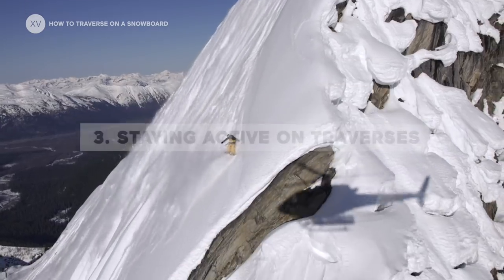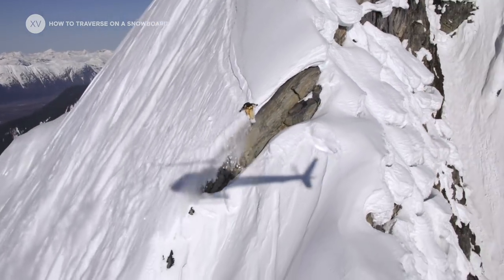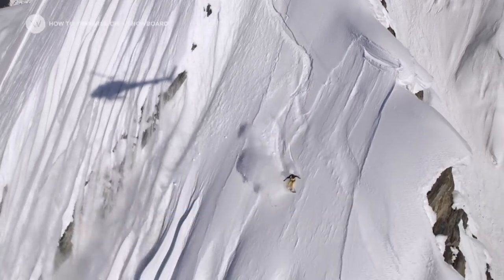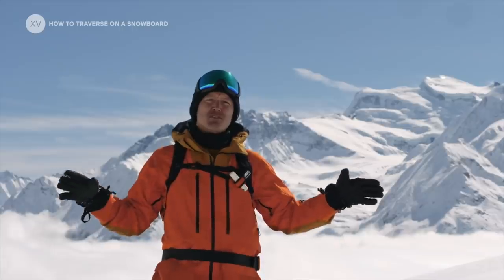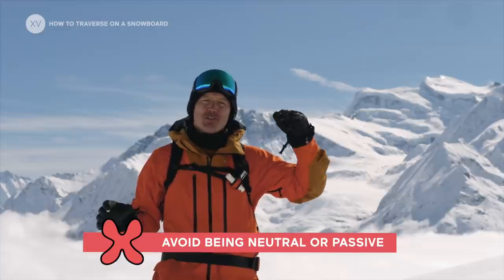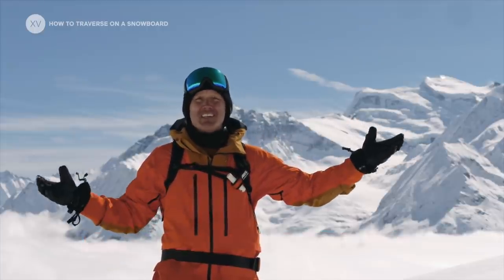Taking into consideration the shape and radius of the board, it's important to be active on your traverse. That's going to require pushing a little bit and using the terrain, because if you're just neutral it's going to be hard to really have your edge hold and be traversing steadily all the way.